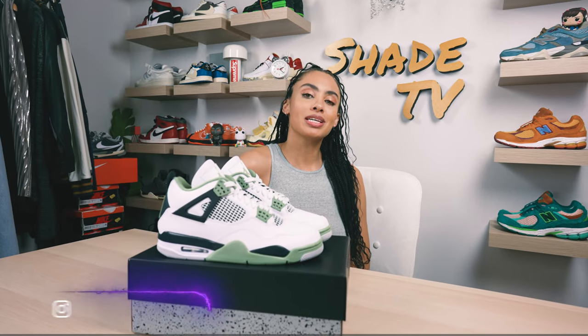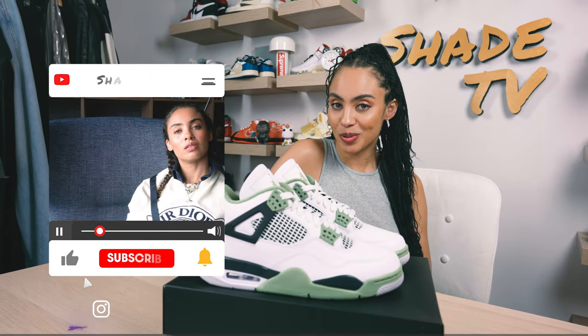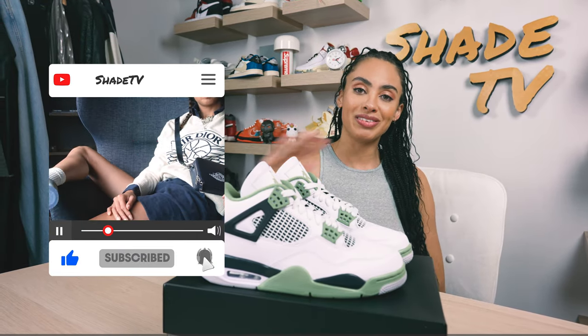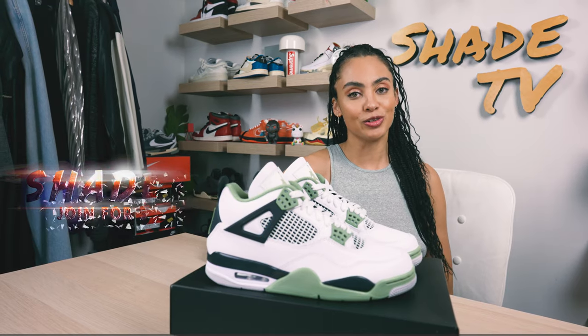Welcome back to another unboxing and review. If you're new to the channel, welcome. Be sure to hit that subscribe right now, give this video a thumbs up, and if you have any comments or questions feel free to leave those down below. Hit that notification bell because we do have a ton of heat coming out. Also be sure to check out that join button for our amazing membership perks as well as our merch store.